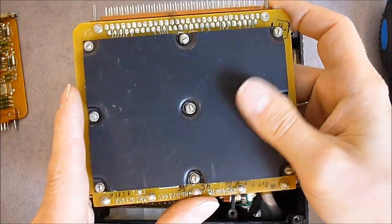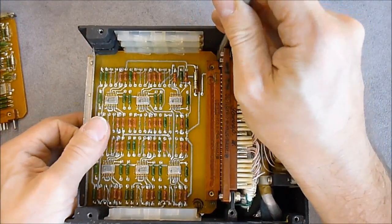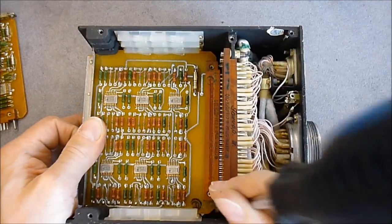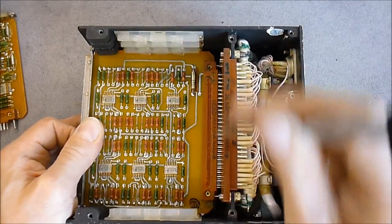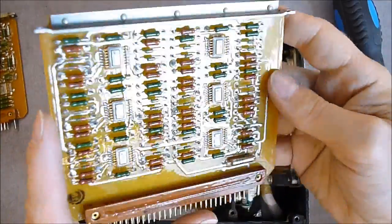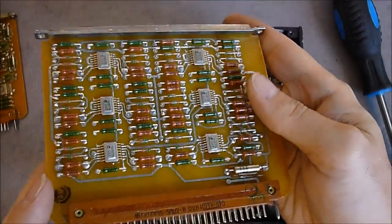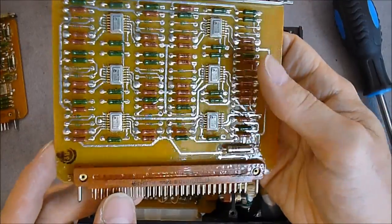There is a shielding plate on the back that allows you to see the bottom PCB if removed. The resistors are very, very neatly organized, and there are small ICs as well.